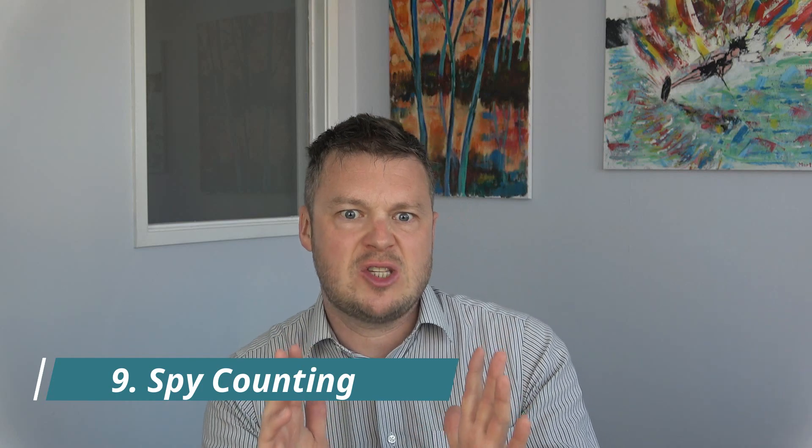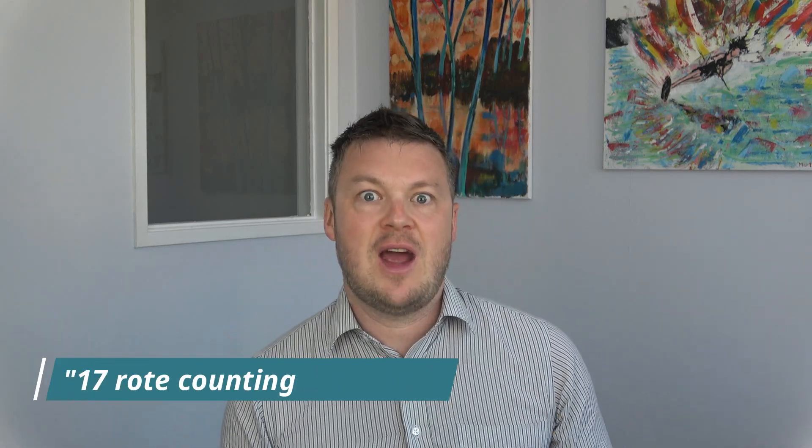Number nine is spy counting. Any spies or superheroes you can get into early years, the better — they love anything to do with secrecy and missions. Very simple: just whisper like a top secret spy as you count — one, two, three, four. You can even do one number to each side: one, two, three, four. Those are the top nine tips for rote counting. I've written a full 17 rote counting ideas on my website — just put '17 rote counting activities' into Google. Please do subscribe to the channel and hit the bell.